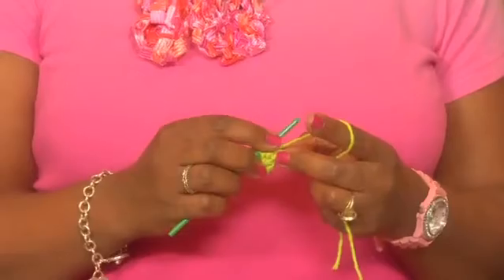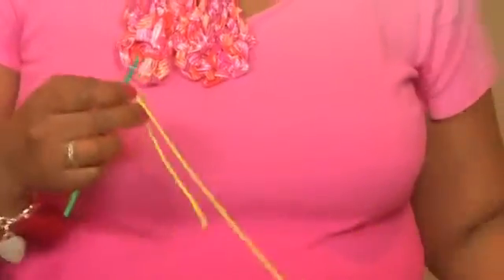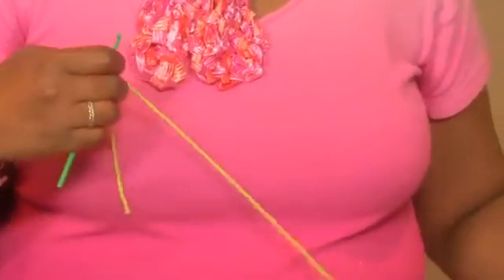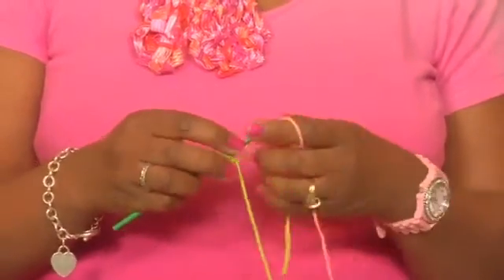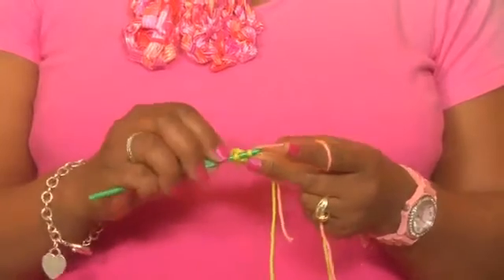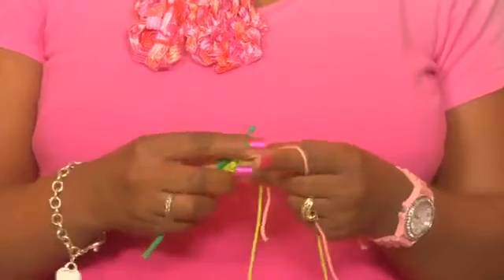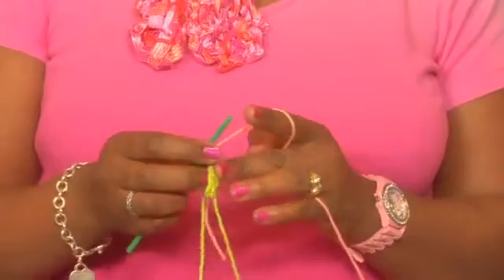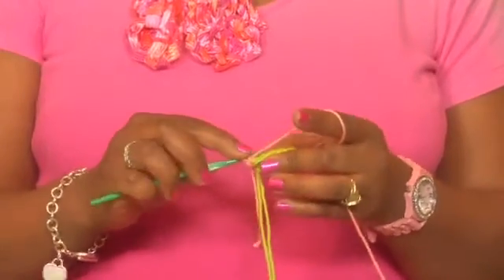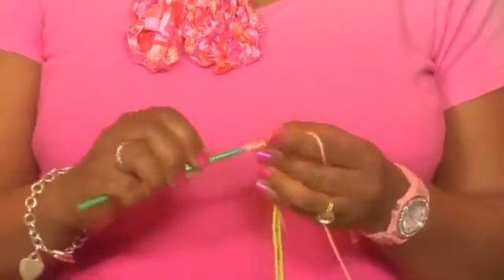Instead of completing this stitch with the final yarn over, we take the other color — the peach color — and put that across our hook. Then you simply pull the peach color through. Now your stitch is completed and you can continue with your pattern in your new color.